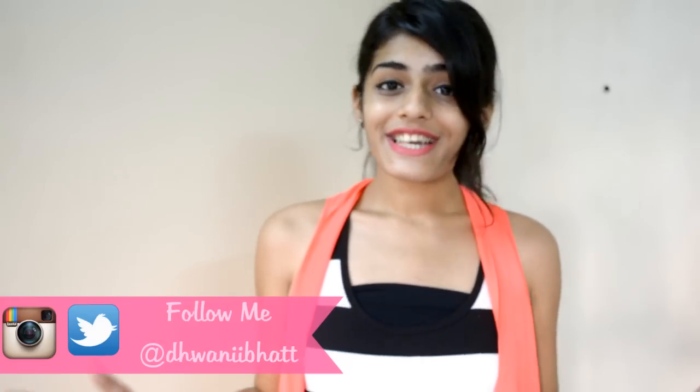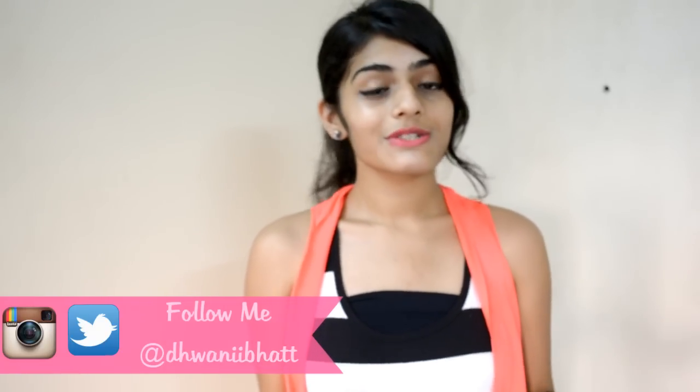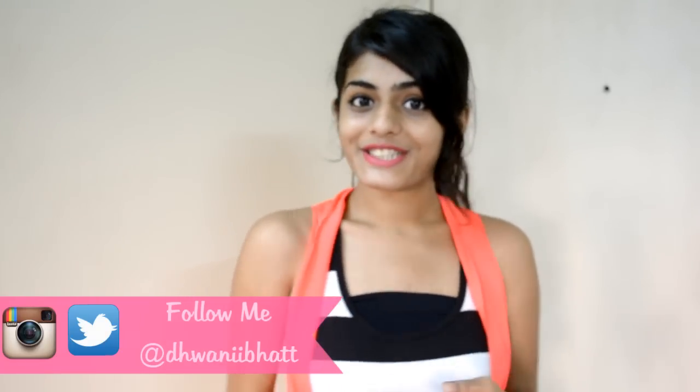That's it! I hope you guys like this. If you decide to recreate this, don't forget to send pictures to my Twitter, Facebook, or Instagram with the hashtag DIYwithDwani — your pictures can be featured in my next video. Go ahead and give this video a big thumbs up, subscribe to my channel if you haven't already, and I shall see you guys next Sunday!